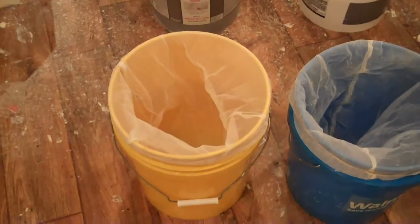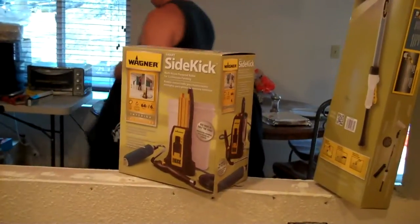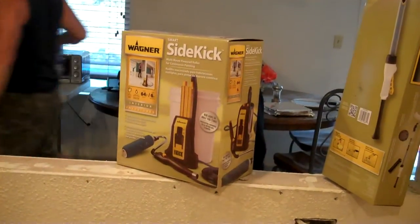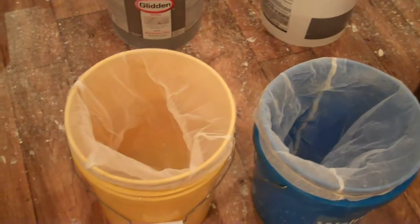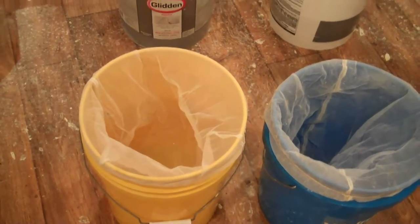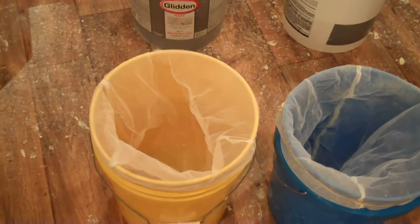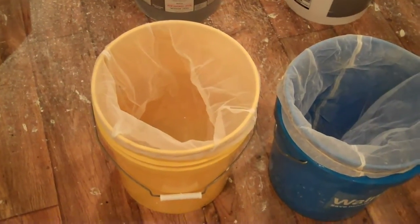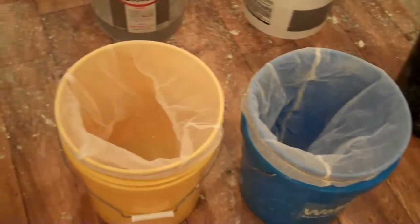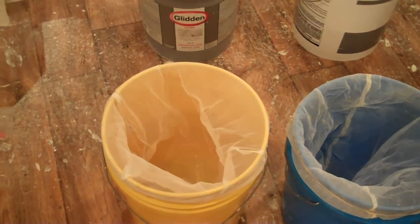Whenever you're using any kind of paint, brand new or not, you want to strain it. If you're going to use any kind of equipment — today we're using the Wagner Sidekick — you want to strain the paint with a strainer. Go get yourself a five-gallon strainer. It's not worth buying the one-gallon strainer even if you're only doing one gallon — just buy a five-gallon strainer, or two, and put your paint in it.